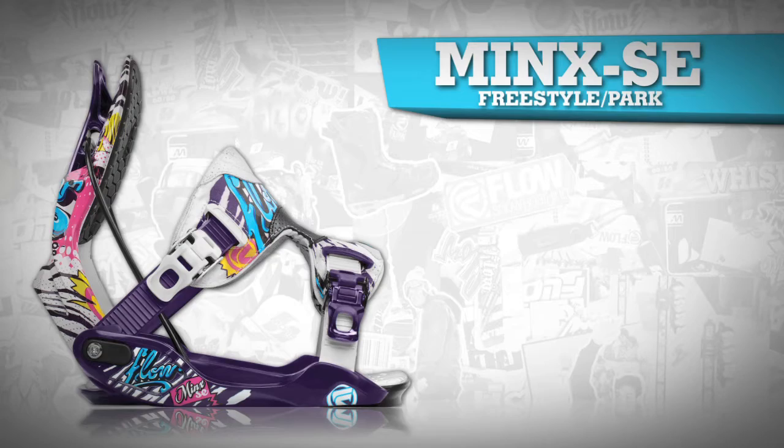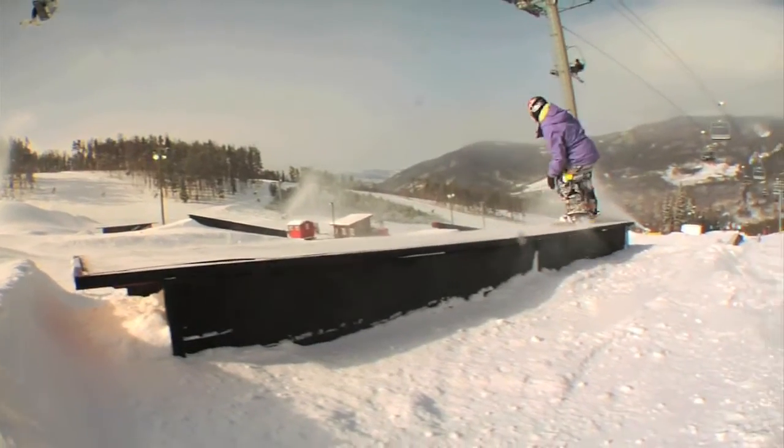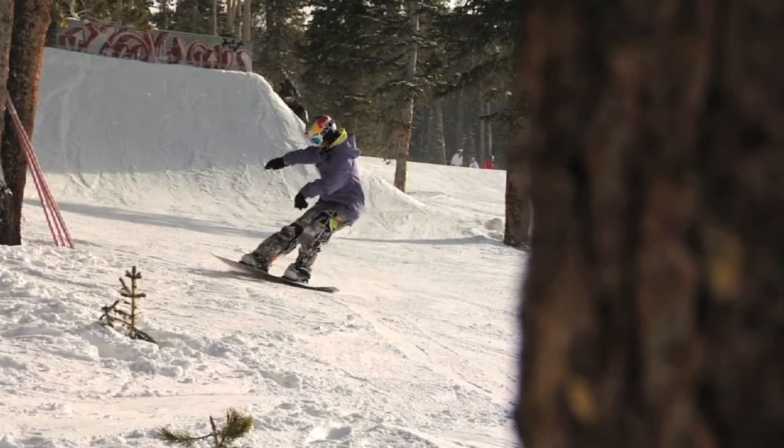The Minx SE is designed for the female rider that wants to sparkle on the slopes, not just in steezy style but also with serious shred cred. This binding has a medium flex for keeping stability while riding towards features, but is flexible enough for pressing and buttering with style.